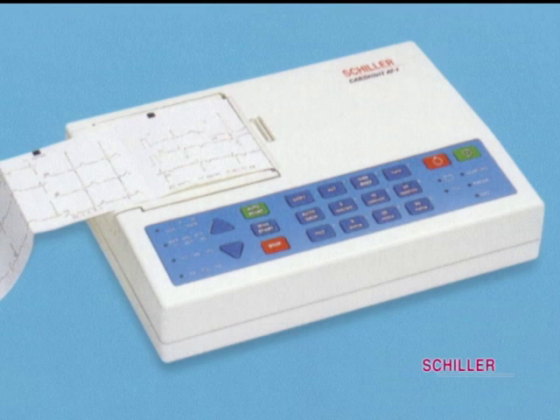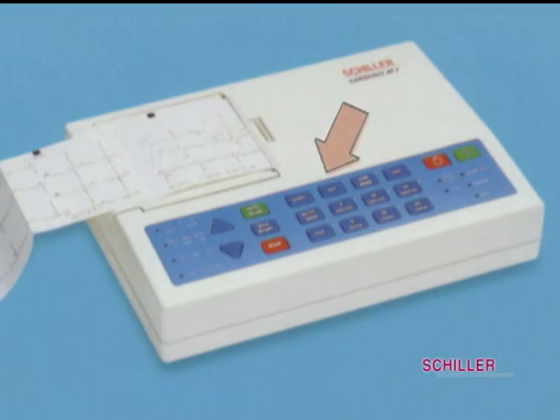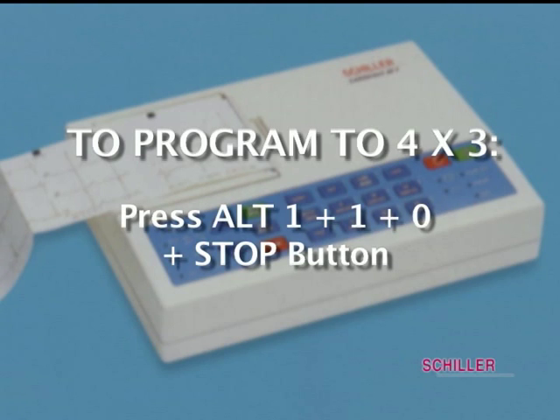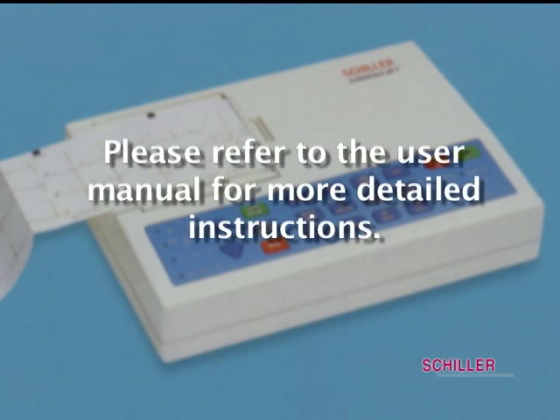To program the basic settings with AT1 and AT2, you will need to use the ALT key and refer to your user manual. For example, to program to 4 by 3, press ALT, 1, 1, 0 and the stop button. Please refer to the user manual for more detailed instruction.